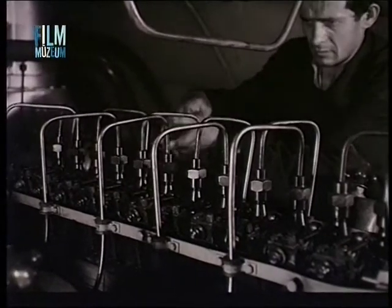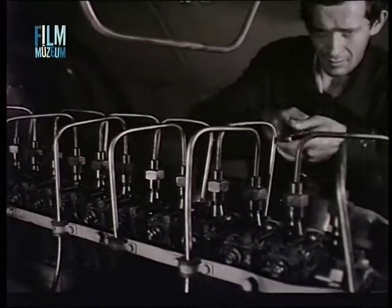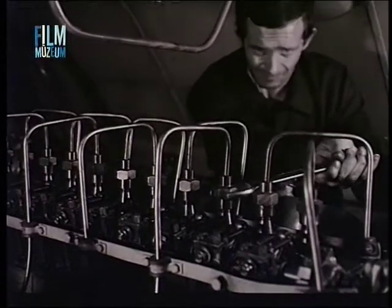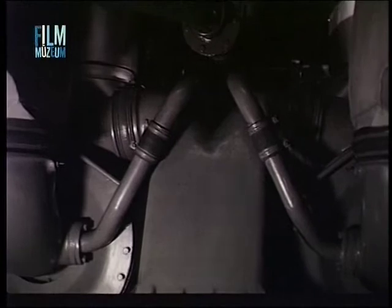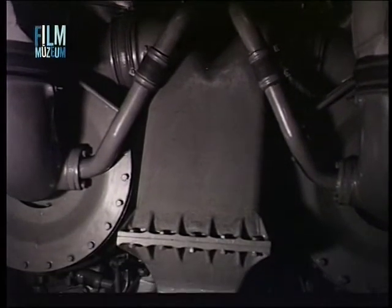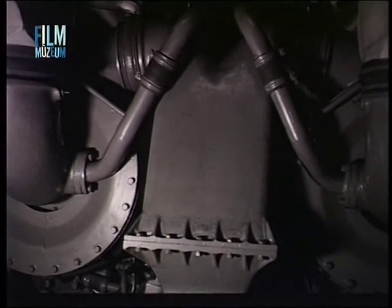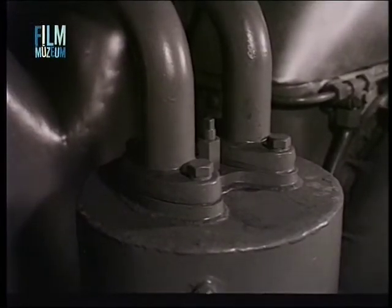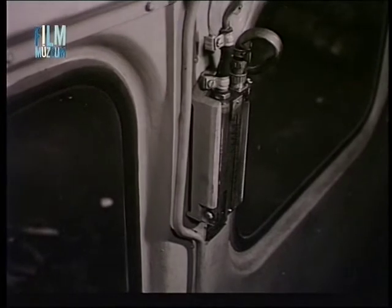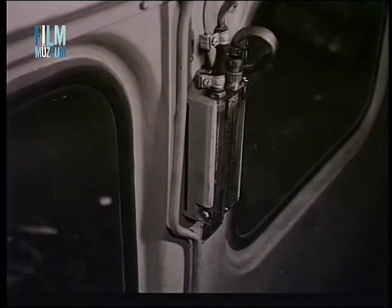Akár porlasztó cső folyást, akár befecskendező elem tömítetlenséget észlelünk, a hibát azonnal meg kell javítani. A forgattyús szekrény szellőztetését a turbófeltöltők végzik. A szellőztetés mértéke a membrán szereppel állítható és a mozdony szekrény oldalán elhelyezett folyadék oszlopnyomás mérőn ellenőrizhető.